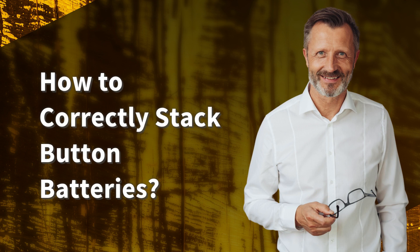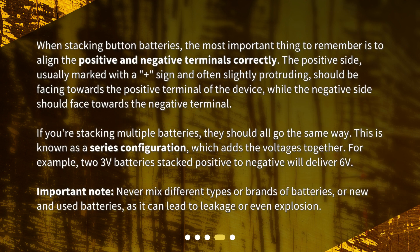How to correctly stack button batteries? When stacking button batteries, the most important thing to remember is to align the positive and negative terminals correctly. The positive side, usually marked with a plus sign and often slightly protruding, should be facing towards the positive terminal of the device, while the negative side should face towards the negative terminal. If you're stacking multiple batteries, they should all go the same way. This is known as a series configuration, which adds the voltages together. For example, two 3V batteries stacked positive to negative will deliver 6V.